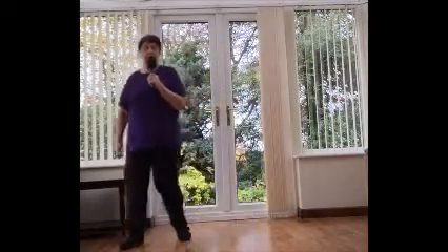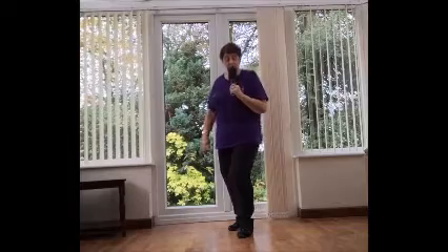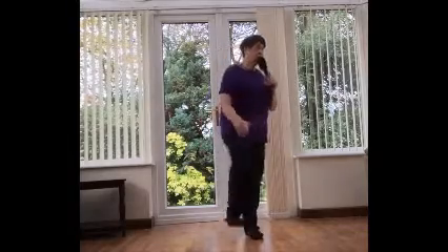One, two, three, hitch. Side, behind, side and hitch. Back, back, back, and hitch. Step, rock, recover, turn, hitch and turn.